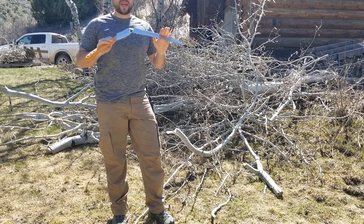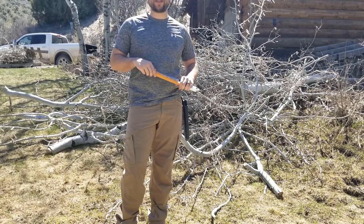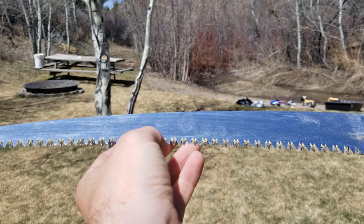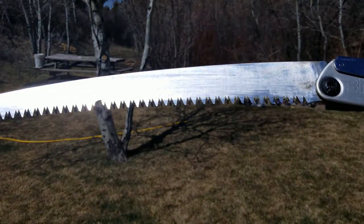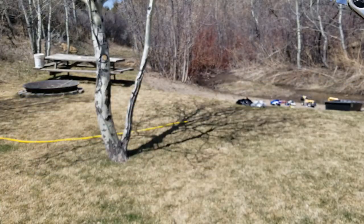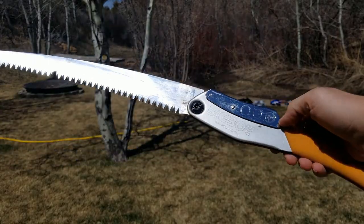One thing I wanted to mention is this saw is actually made in Japan. A lot of things are made in China, but this is completely done in Japan, which is well known for high-quality metals. You do need to clean it from time to time — especially cutting live softwood, there's a lot of sawdust that builds up in the teeth. Normally I just cut some hardwood and that cleans it out pretty well. You can see I actually broke a tooth off here — that happened because I was using it to whack limbs, which is not a good idea. I found out the hard way, but I like it so much that I have two of them.